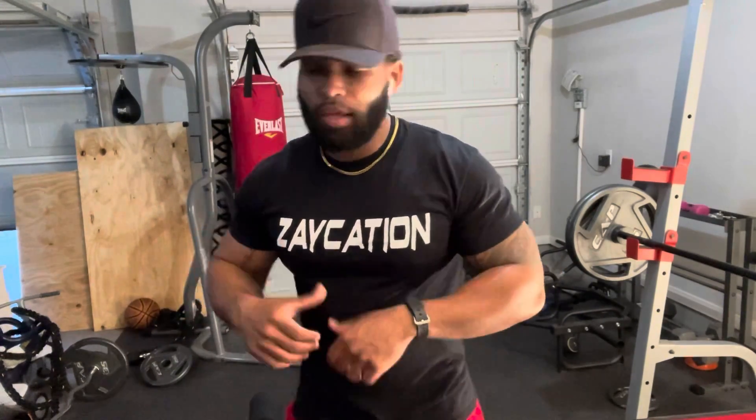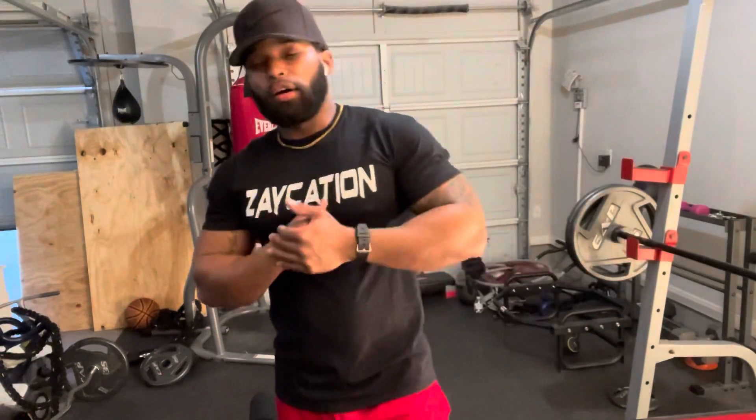If you haven't already, please subscribe to this channel right now and make sure you like and share this video. If you got Facebook, follow my page Zaycation — capital Z, capital C. If you got Instagram, search Zay Mr. Muscles, no spaces, no dots, all one word.